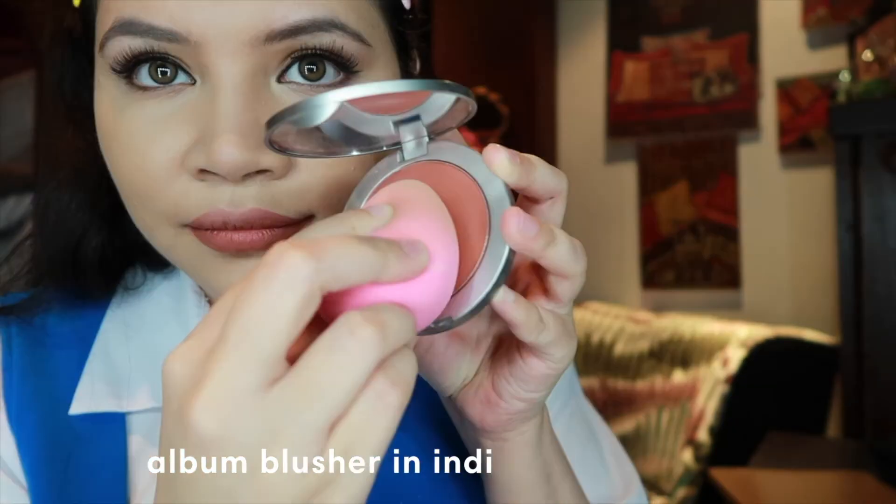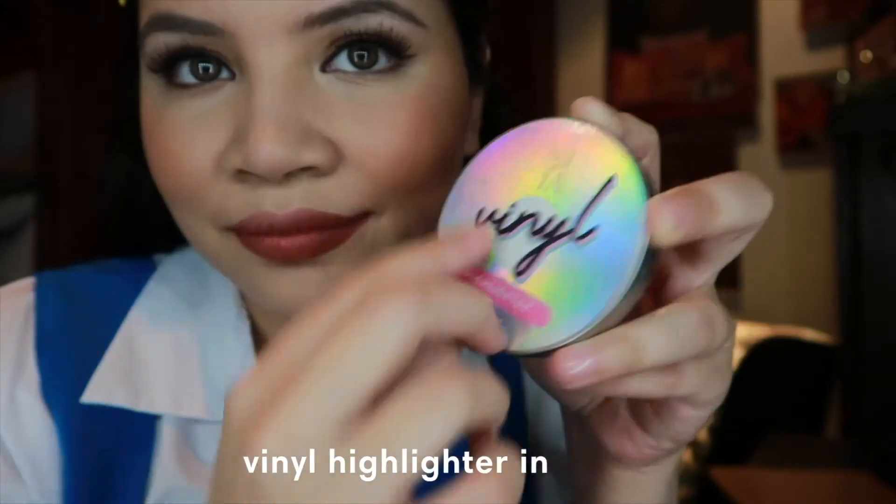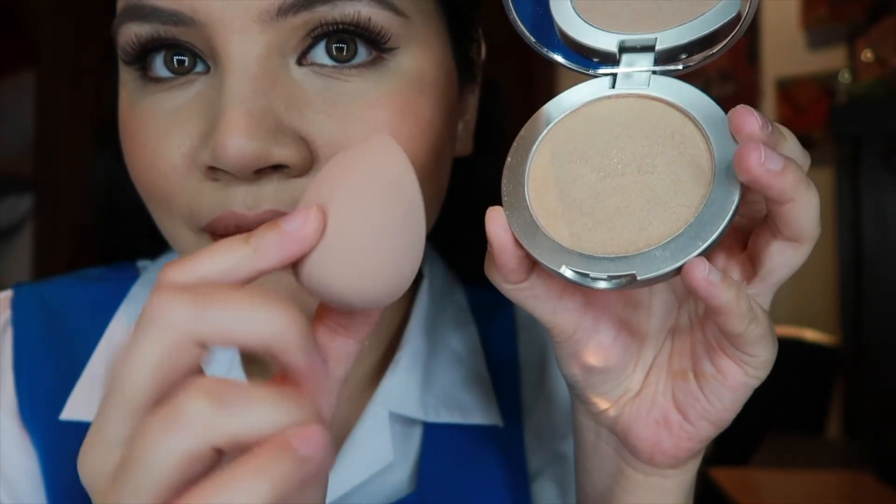You can even apply your powder blush by using Pomadam. And now, I am going to apply vinyl highlighter with the nude Pomadam. And it is so easy, guys.